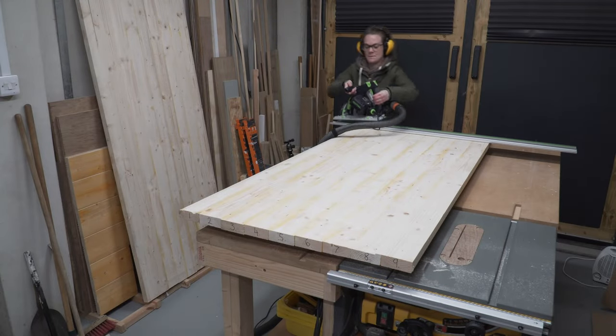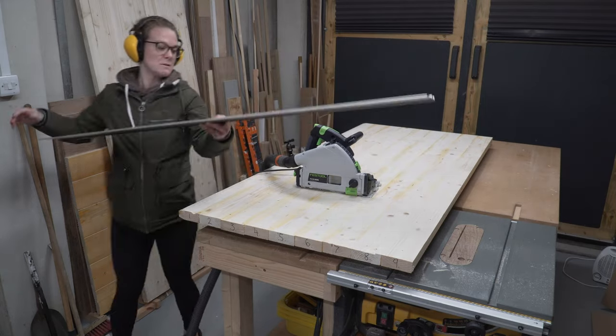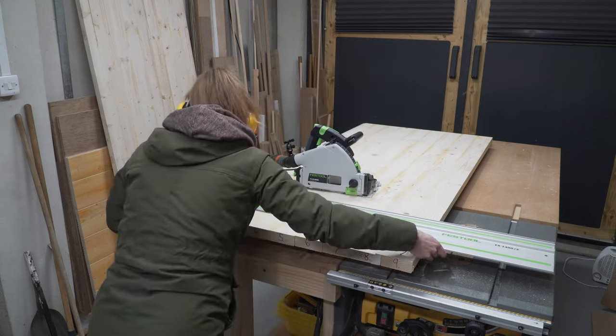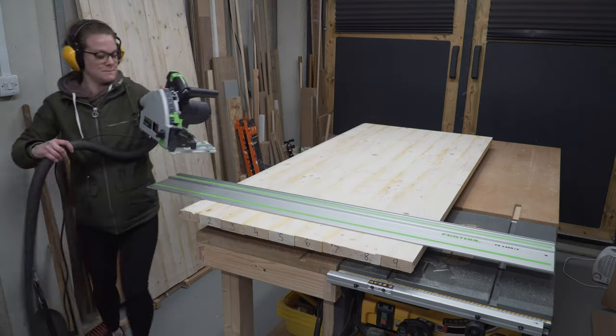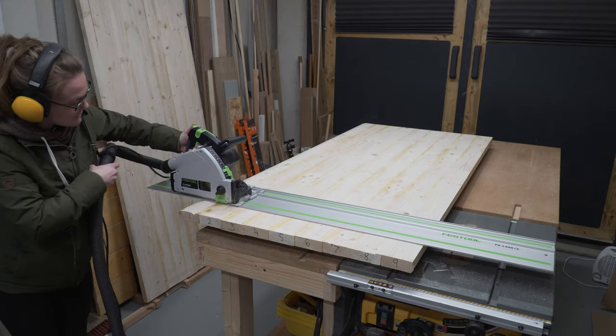Now we want to cut our desk to size — measure twice or thrice. Our walls in our office are not perfectly 90 degrees, so this is a custom cut and a perfect opportunity to address that if needs be. You want to cut your short edge first and then your long edge.